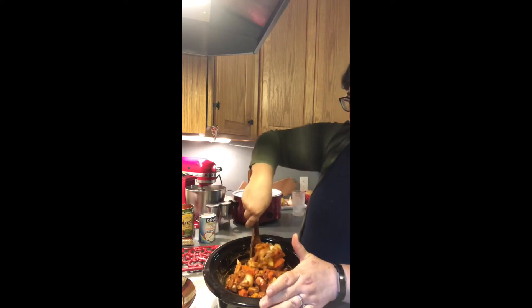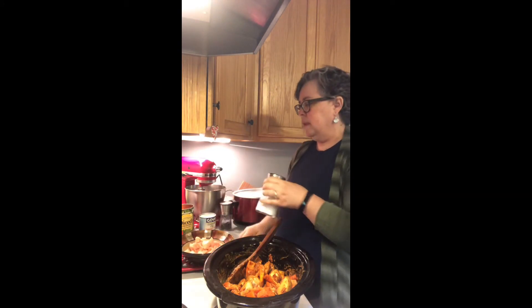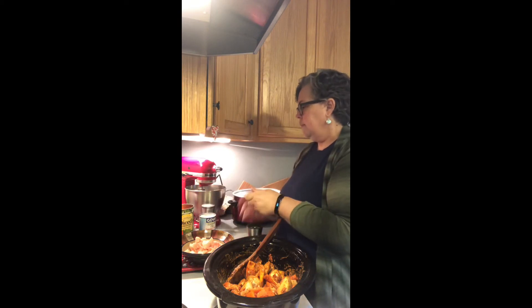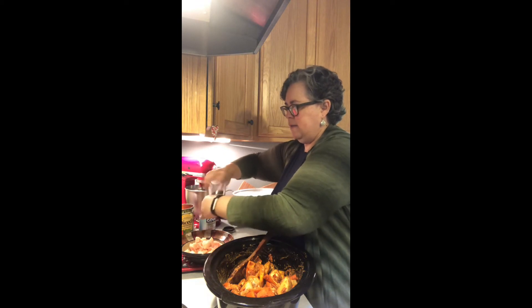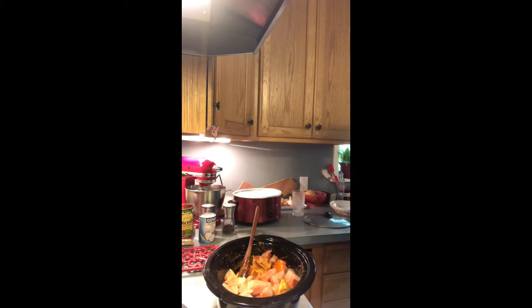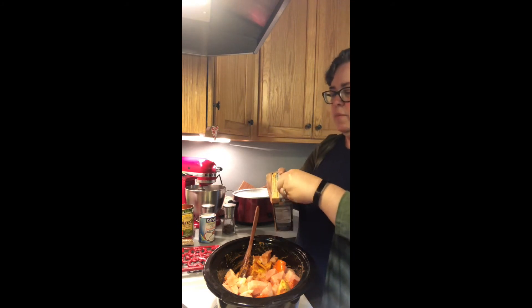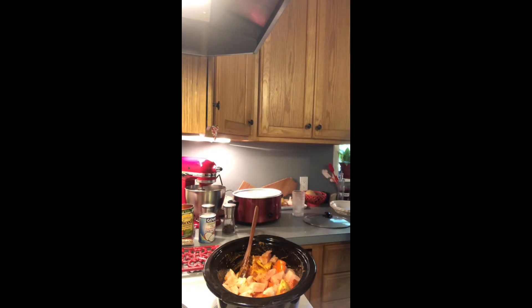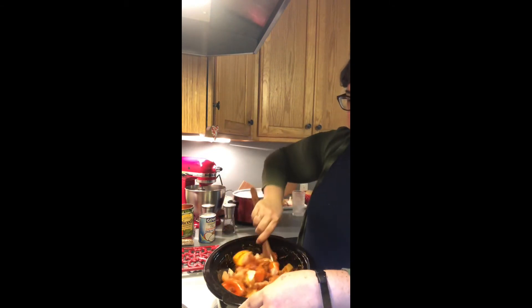I've got one chicken breast, frozen, cut up, and I'm gonna salt and pepper that. The chicken is going to give some juice out, so we don't need a ton of chicken broth, but I'm gonna put probably about a half a cup because it'll give it a little richness and a little more chicken flavor — and also I have it in the cupboard, so let's use it, don't want to waste it. Get the chicken stirred in with the veg.